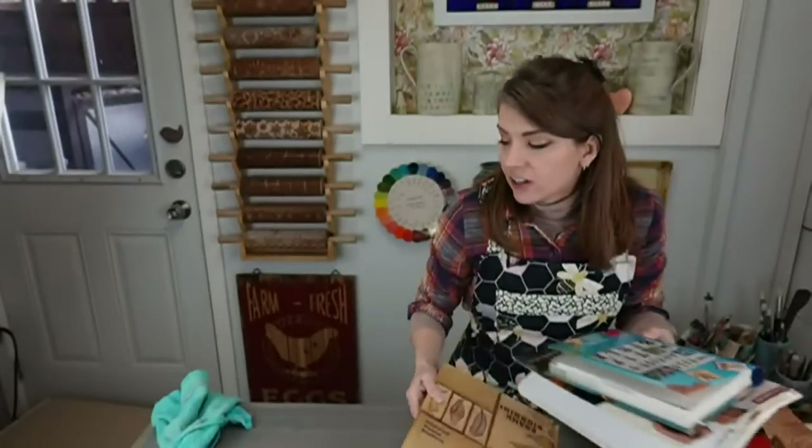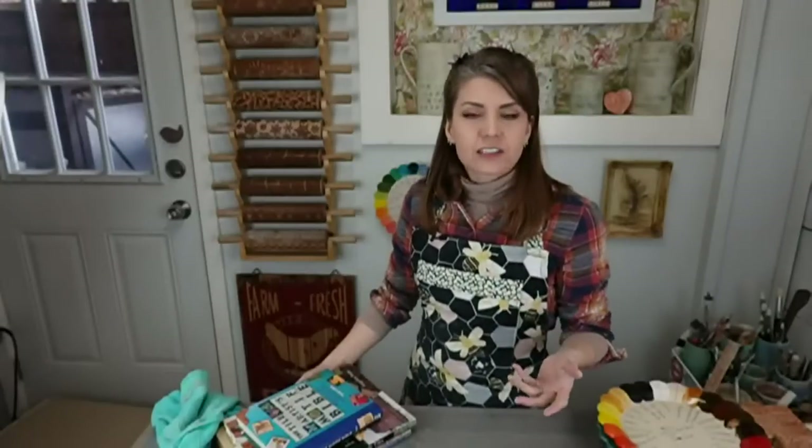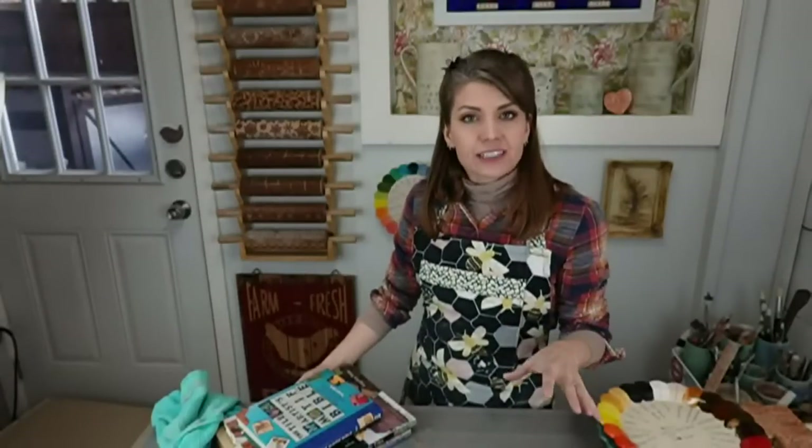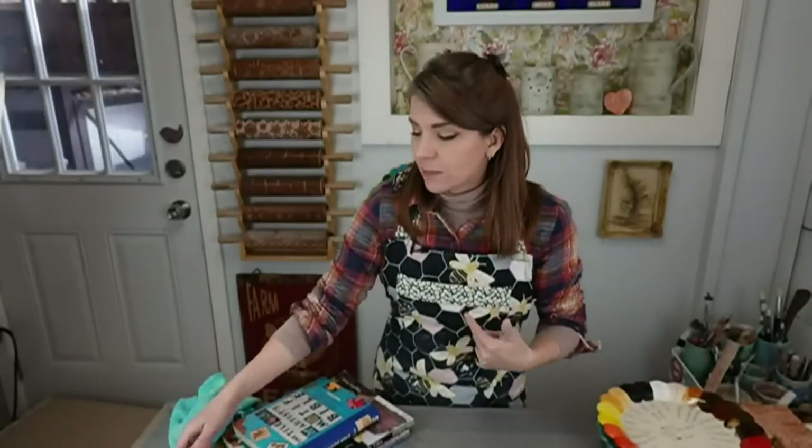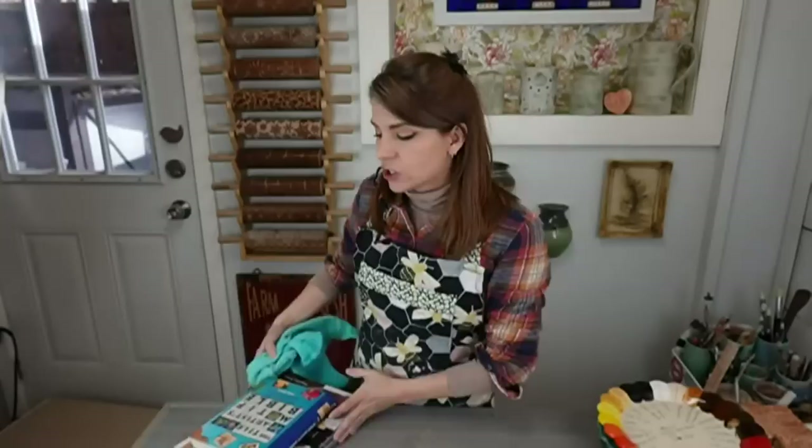I will do a longer formal class on Clayshare about making tiles, with tile projects — a tray with tiles in it, a table, and I'll also walk you through making tiles for a countertop since I'm redoing my kitchen countertop. If you missed the beginning, just go back and watch the replay and you'll be all good.